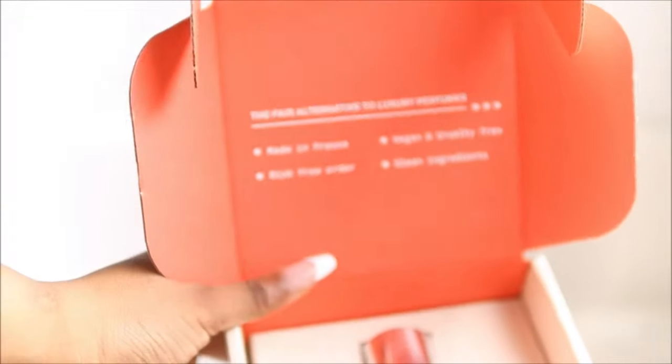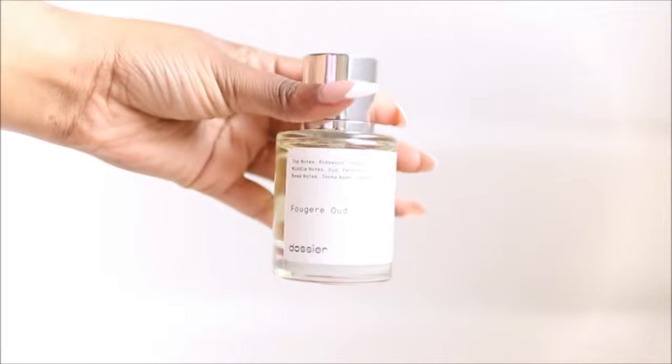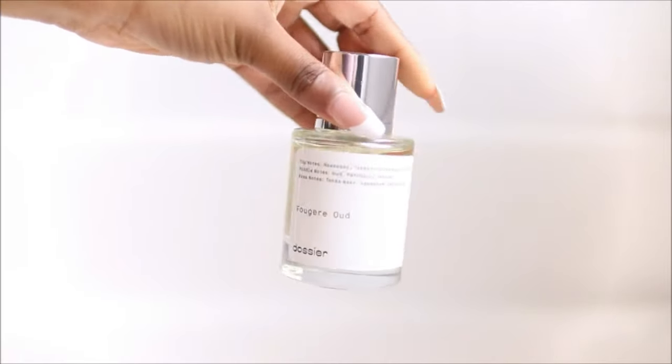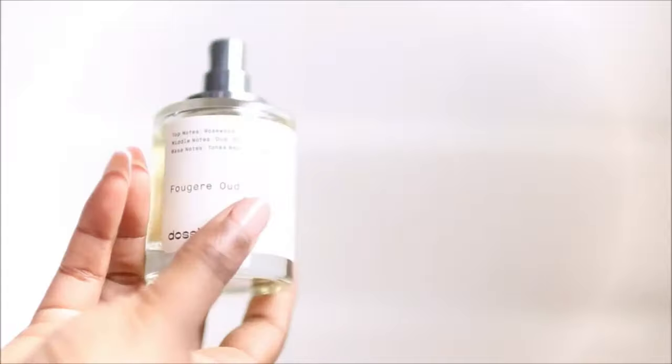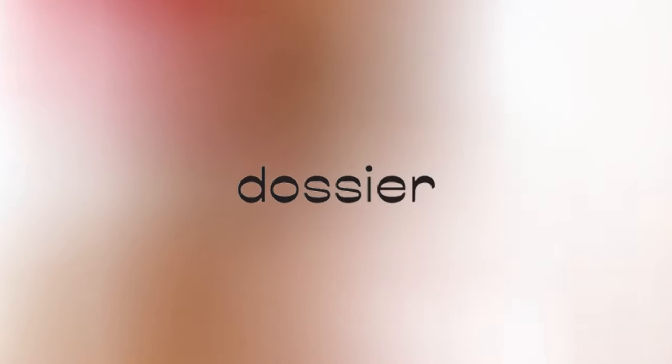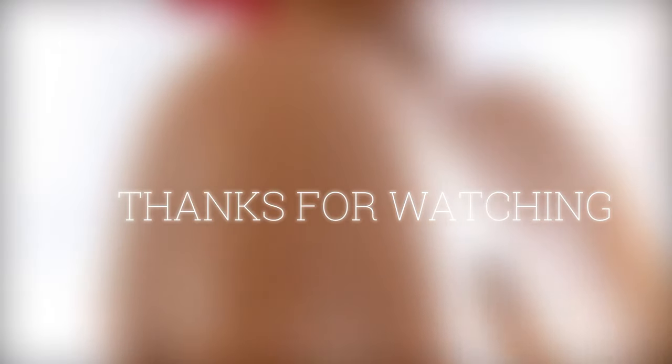Dozier is an affordable perfume brand that has all of your favorite dupes — it is made in France. They also sent another scent for us to try, the Tom Ford Oud Wood, which is more of a masculine scent. Dozier also uses vegan ingredients for all of their perfumes and products. They now have candles, and they also sell men's fragrances and colognes on their website. If you don't want to break the bank on designer perfumes, it is $29 per bottle, and if you purchase three bottles you get free shipping. Make sure you guys go check out Dozier.